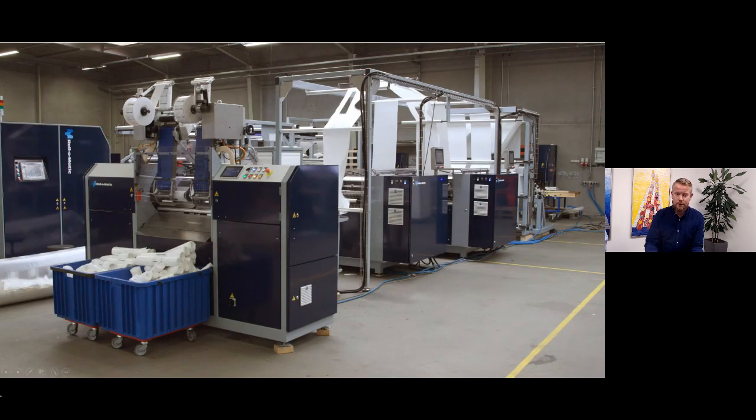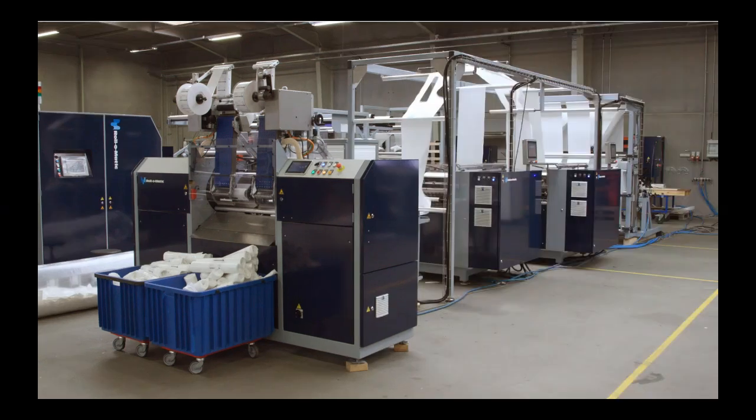Now we'll show you a video of a two-lane apron line that we built for a client in the UK. It takes approximately six minutes, and during the video you're welcome to type in any questions you might have. We'll go through all the questions afterwards.